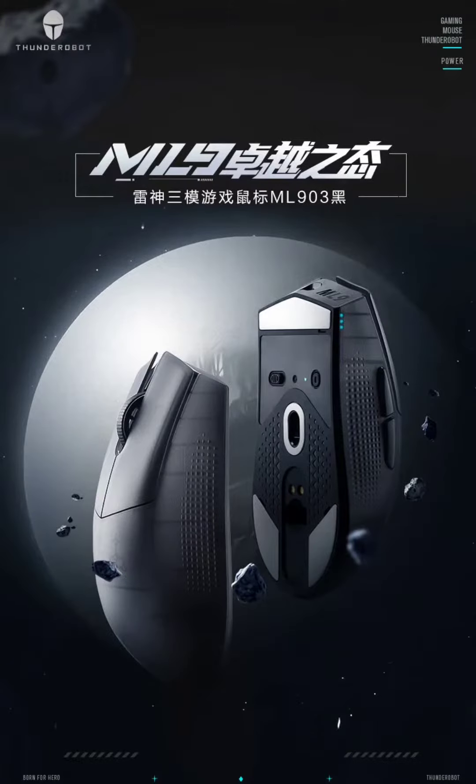Thunderobot has launched the ML903 Black Transparent Mouse in China, priced at 249 Yuan ($34).